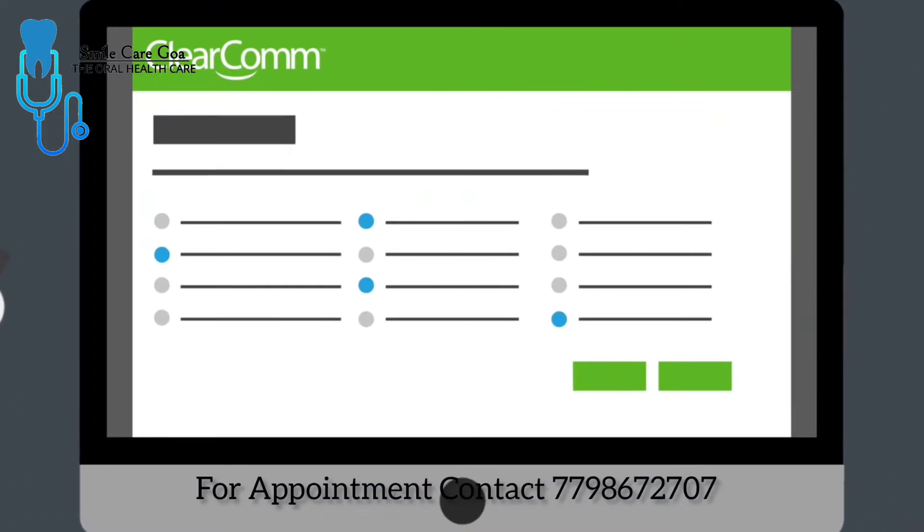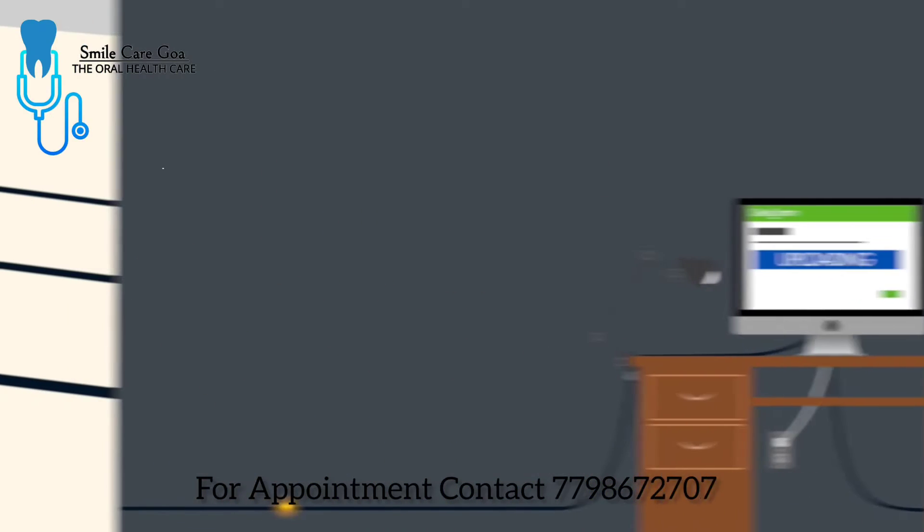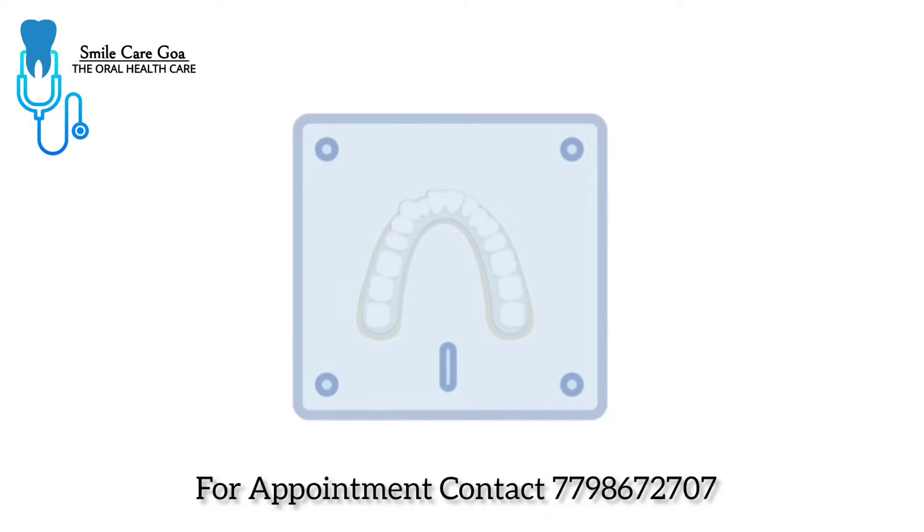The doctor prescribes how the teeth should be straightened and submits the case to ClearCorrect. Based on the doctor's instructions, ClearCorrect creates a series of virtual models of the teeth, progressing from crooked to straight. These models are printed on a 3D printer and used to create clear plastic trays called aligners.